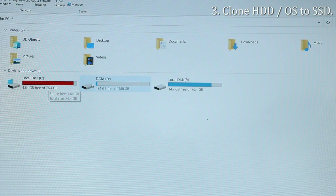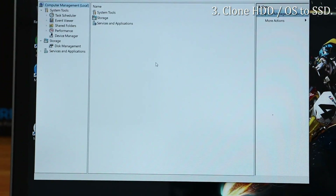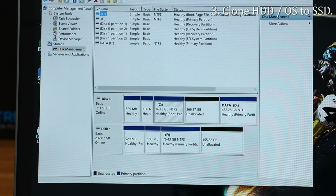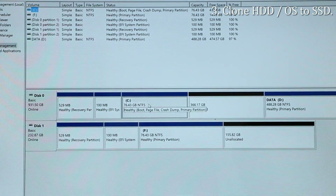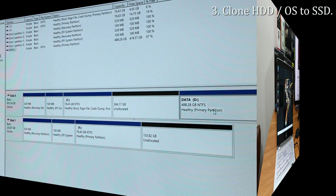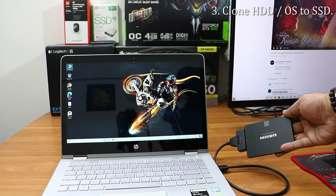Close Macrium Reflect. You now have a cloned SSD. You can see the C drive shows 76.4GB on both the hard drive and the SSD, with 14.7GB used — cross-check that both match. Then go to Disk Management for an additional verification. Disk 0 is the existing hard drive and Disk 1 is the SSD. The first partition is 529MB on both, the second is 100MB on both, and the C drive equals the F drive at 76.43GB. Your SSD is ready and cloned.